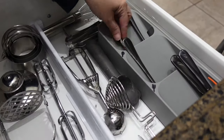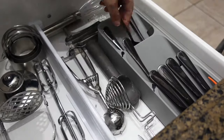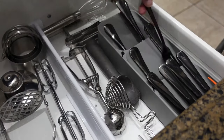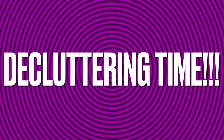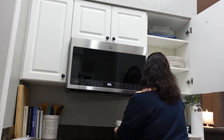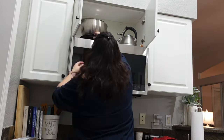I wanted to point out the organizer I'm putting the silverware in. I got this for Christmas from my sister-in-law — I had it on my Amazon wish list. This saves so much space in my drawers. I don't have a very big kitchen or a lot of drawers for my utensils. So if you have an apartment or a smaller kitchen, check this out — I'll have the link in the description. It really saves a lot of room and makes things look neater.